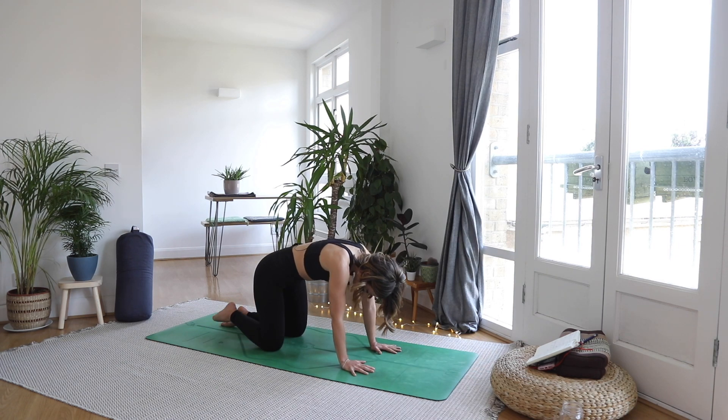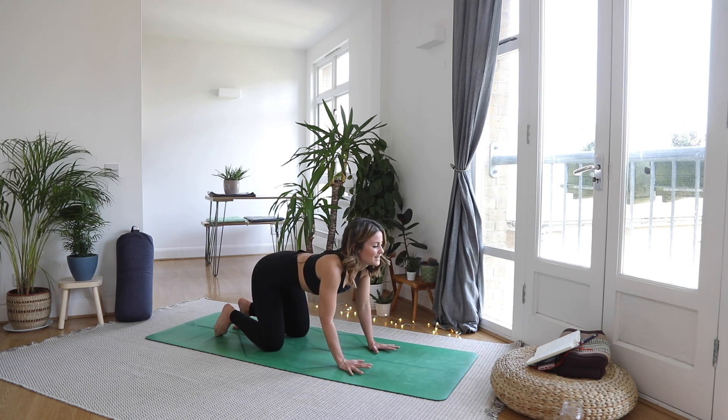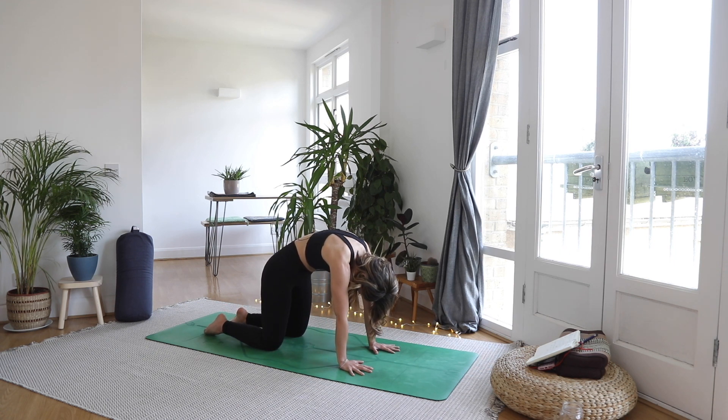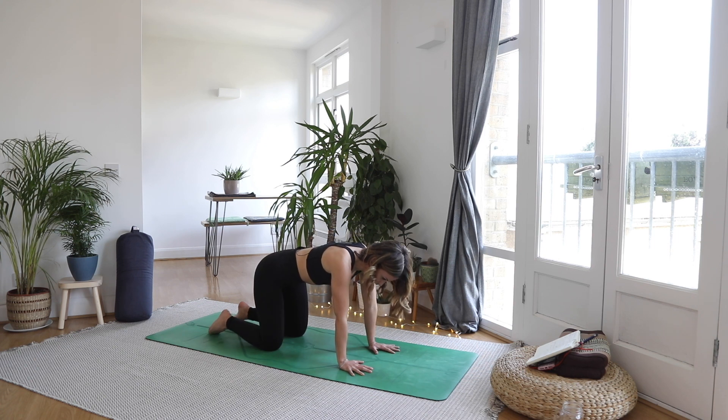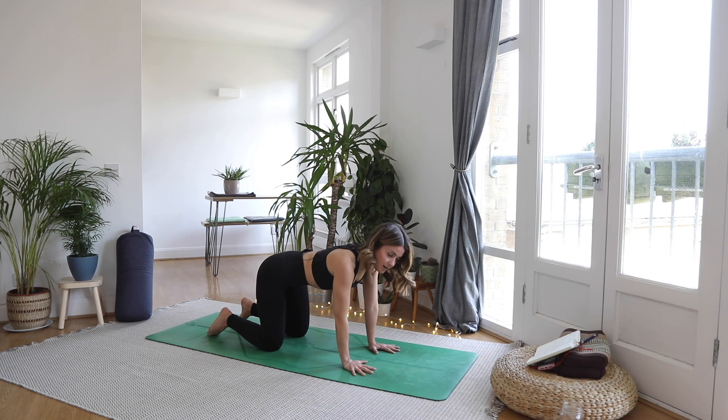One more round. Inhale, articulate through every vertebrae. And as you exhale, push the shoulder blades into the ceiling, crown of the head drops down. Inhale to a neutral place with the spine. Now engage through the core — we want to be protecting our lower back here, so really suck up the tummy, pull the belly button back towards the spine.